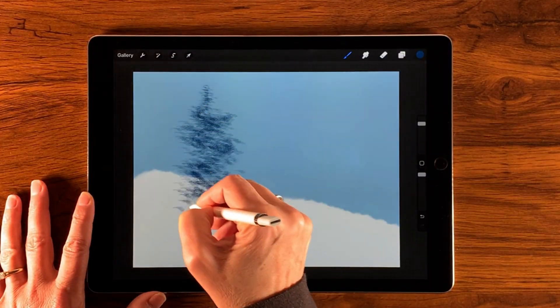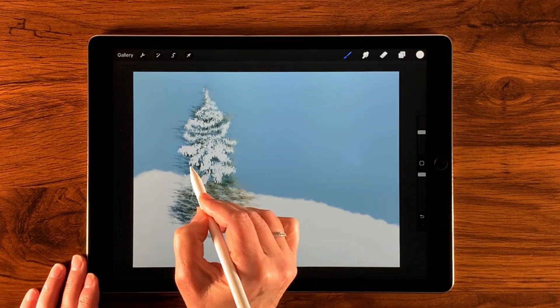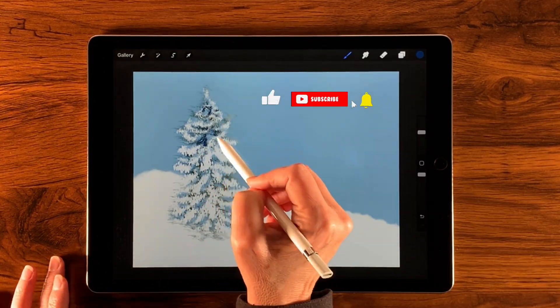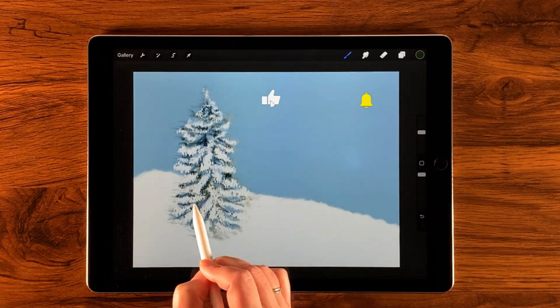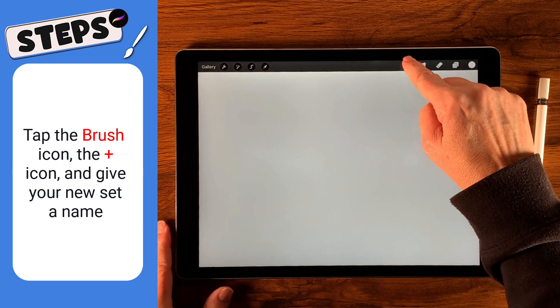Start out with a screen-size canvas — you can start with any size you want for this project. Before we make the brushes, I want to demonstrate why I like them in the first place. It's probably easier to show you than tell you, but essentially it saves effort on repetitious work, like creating globs for a snow-capped tree.